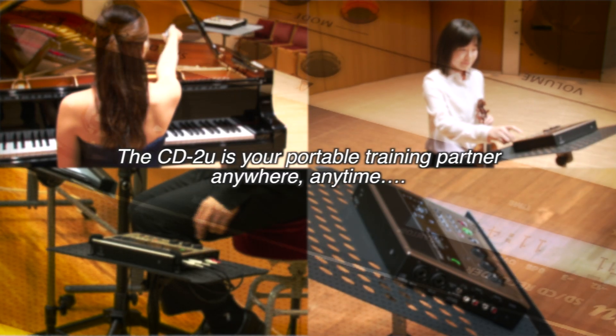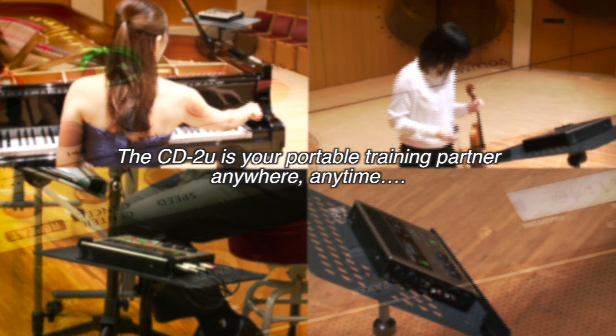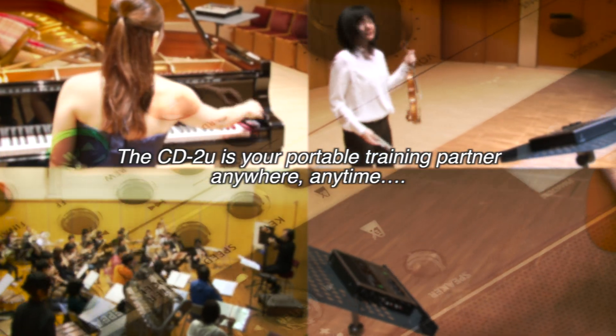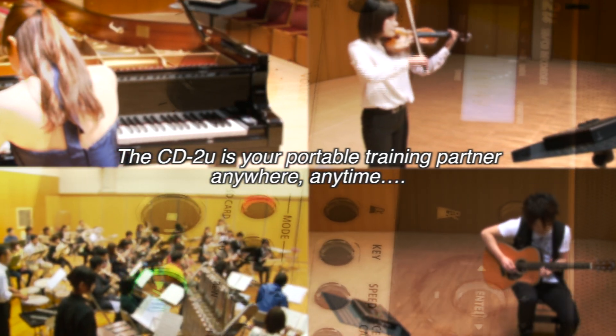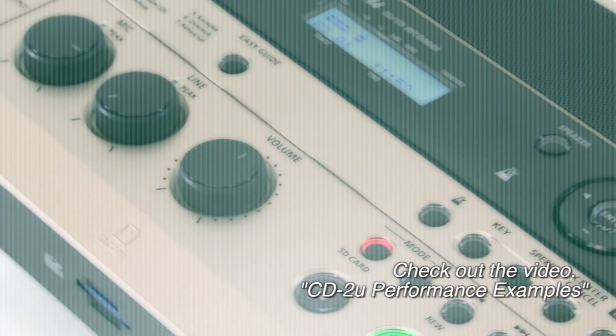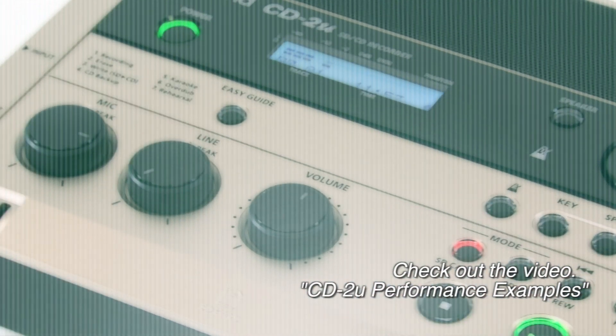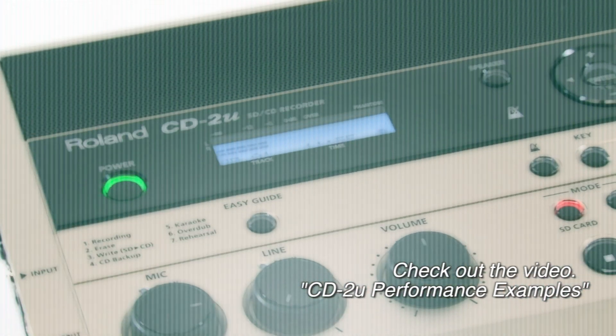From recording recitals to individual practice, creating audition CDs, or even studying a foreign language, the CD2U is your stand-alone portable training partner, anywhere, anytime. Check out the video, CD2U Performance Examples, to hear the amazing sound quality of the CD2U.